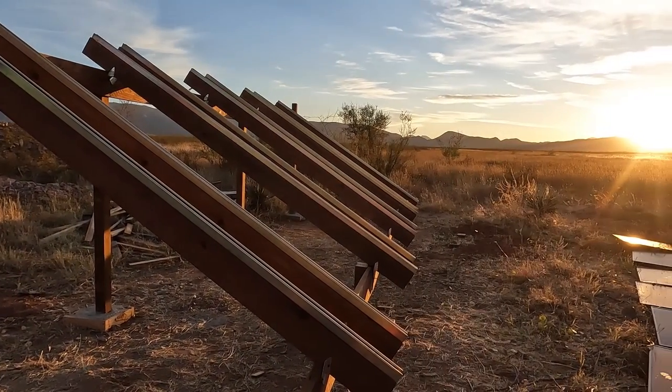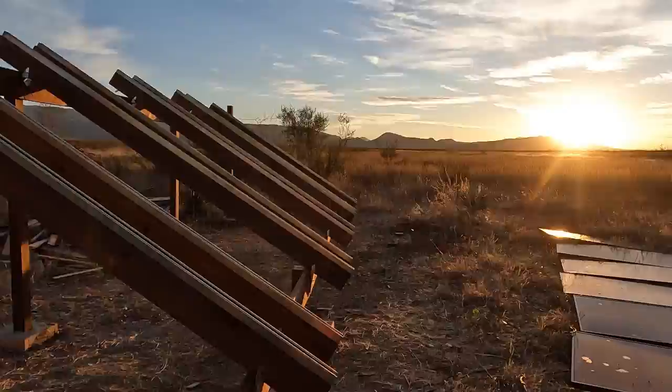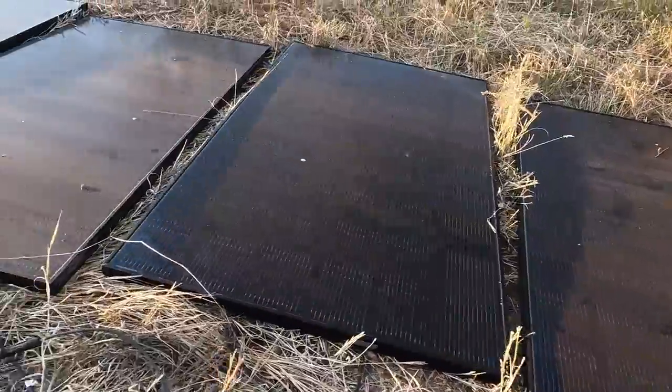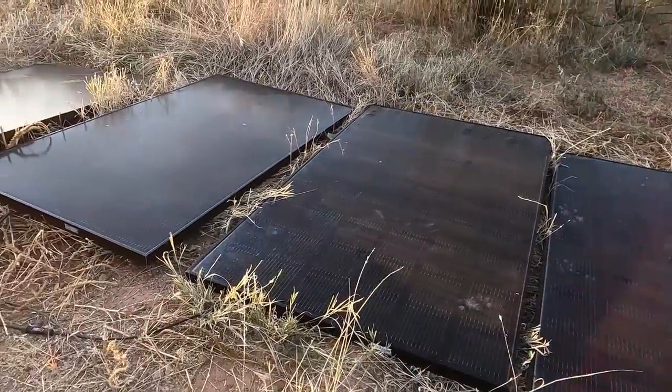I am just about ready to put these panels up on my newly built solar rack. They are dirty, they're full of bird droppings, and now that they've been laying on the ground for a while, they're full of dirt. So I'm going to get these nice, sparkly clean, get them back up on the rack, and they should be good to go for pulling in all kinds of power.